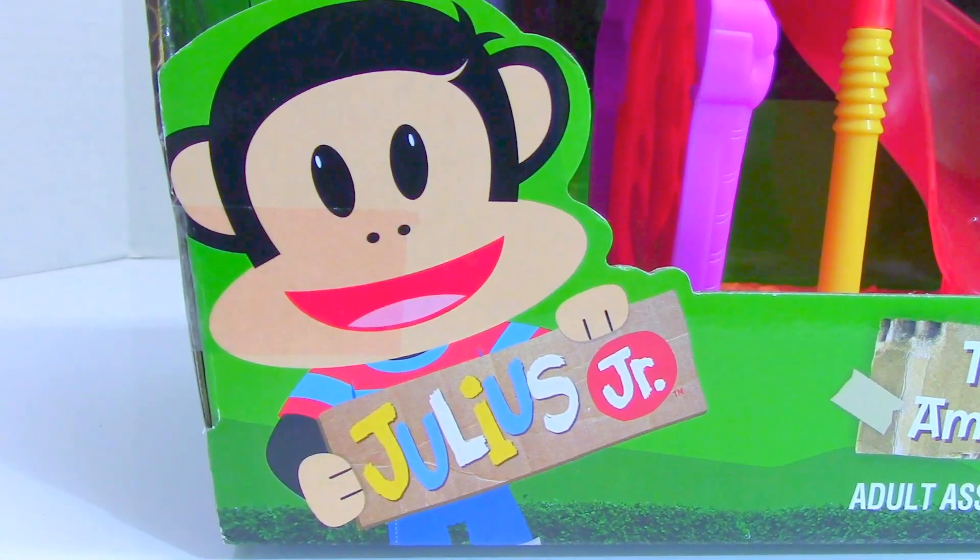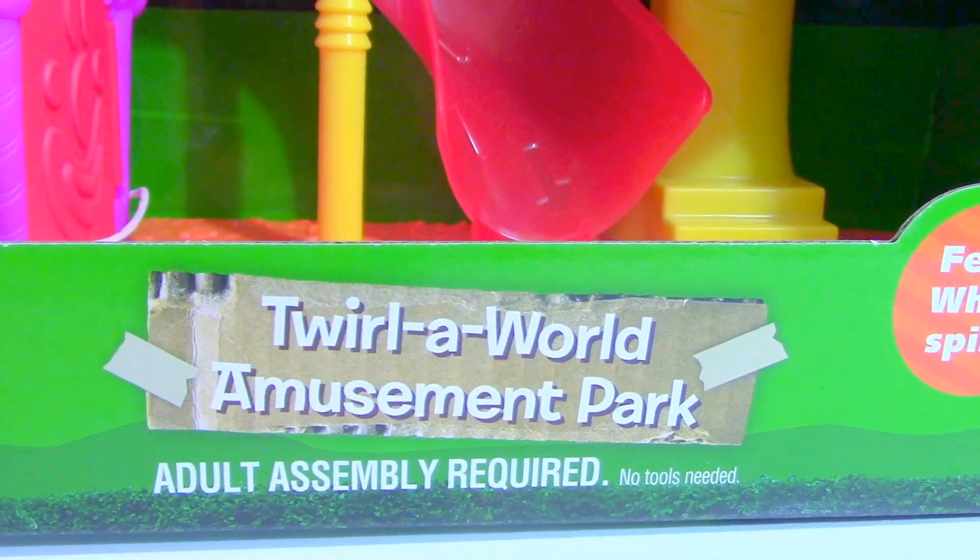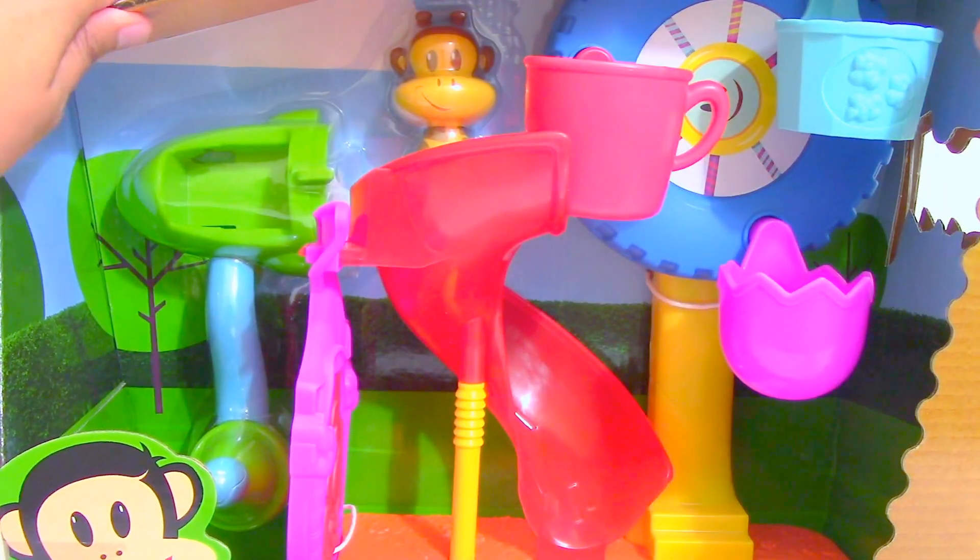Hey guys, Toys Academy here. We have Julius Jr. Twirla World Amusement Park. Let's open it up.